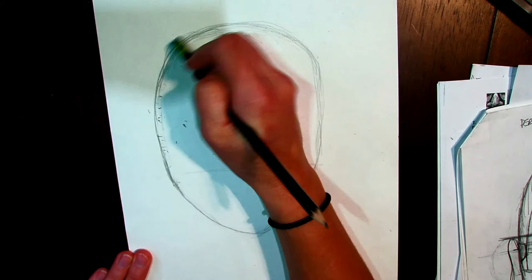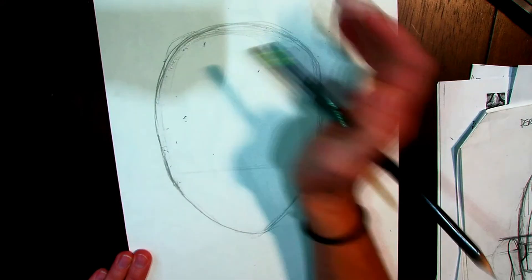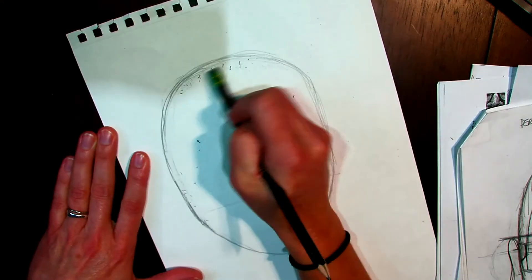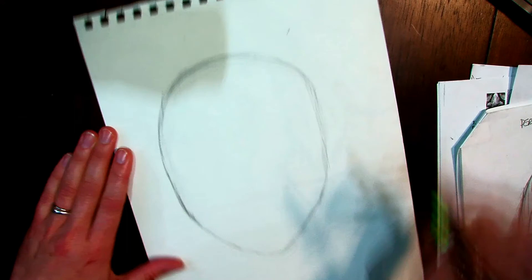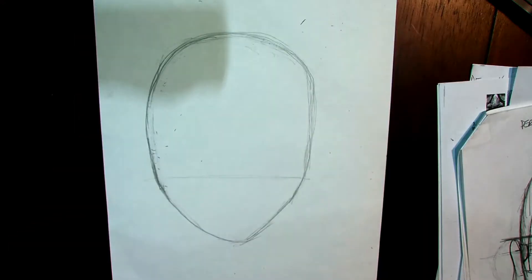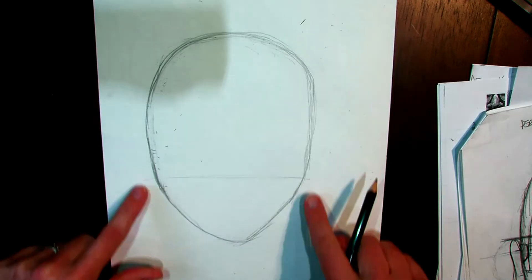For a more generic top of the head — especially if you have a buzz cut with very short hair — the top of the head is going to matter more. But if you have hair on top, it covers your skull anyway, so I don't worry as much about that. I do pay a little more attention to the jaw area though.